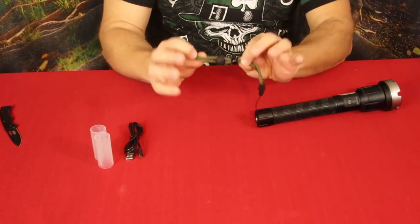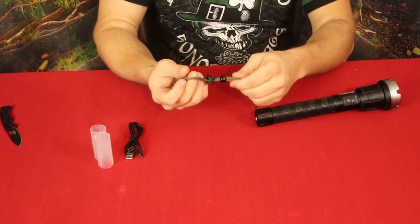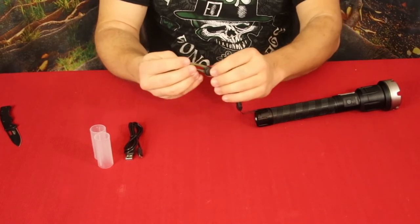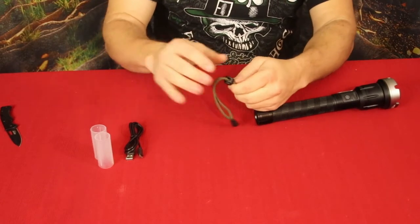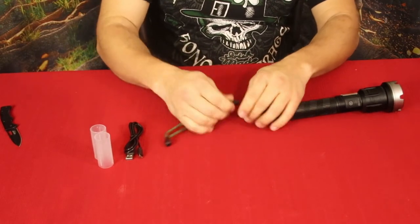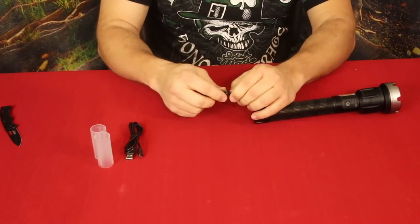At the back end we've got the lanyard, which is a nice soft round cord — not paracord, but very nice. It has a little bead for tensioning and a push-button keeper, sort of like a bolo tie, so you can cinch it down on your wrist. It also just pops right out for a quick release if you need it.